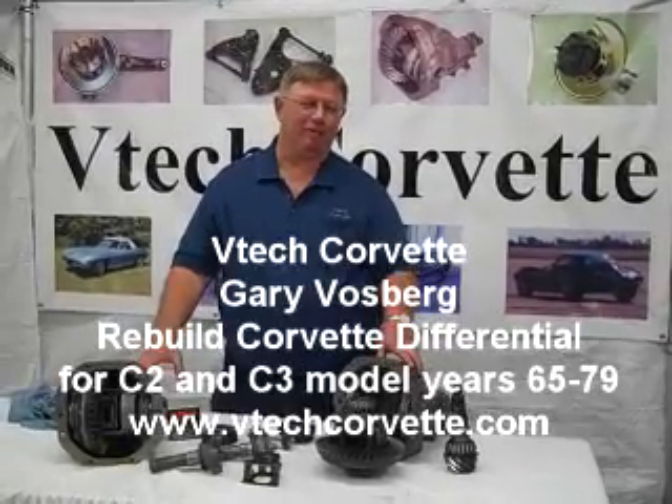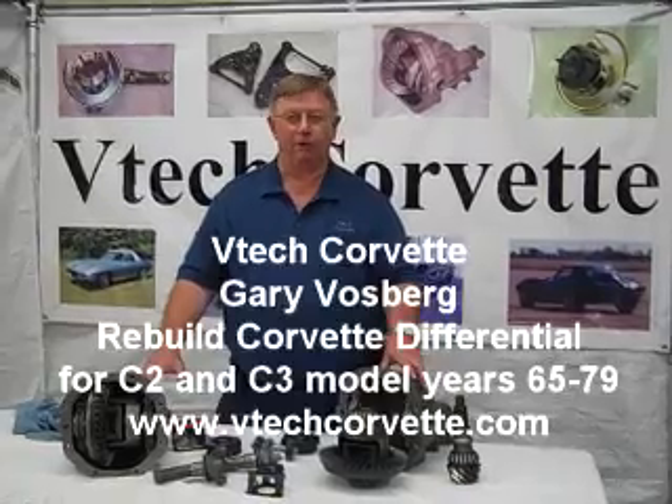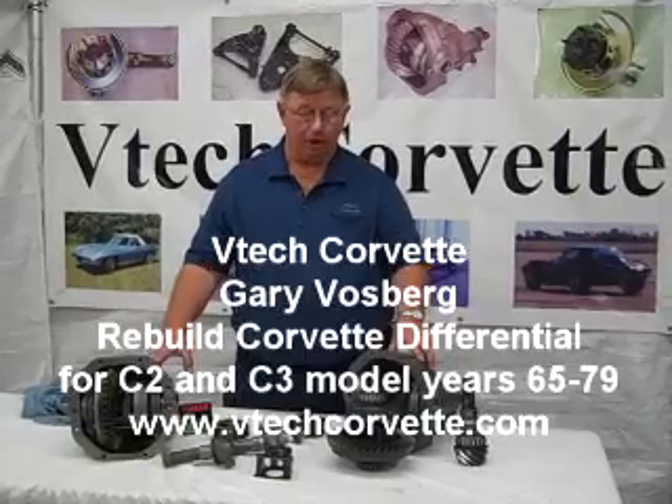Hi, I'm Gary from VTechCorvette.com, and what we're talking about today is the rebuild of Corvette differentials for C2s and C3s — so this is the 65 through 79 cars.